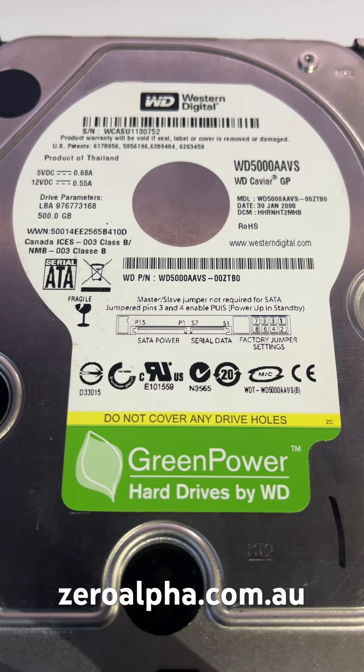If you need data recovery from a Western Digital hard drive that stopped working, you can mail it in from anywhere in the country at zeroalpha.com.au. Thank you.